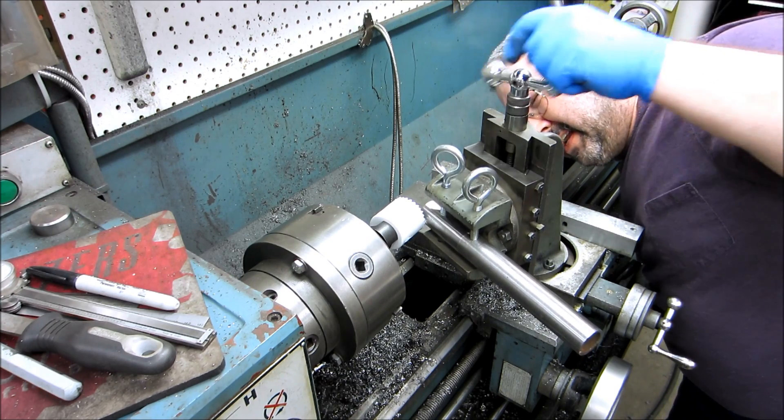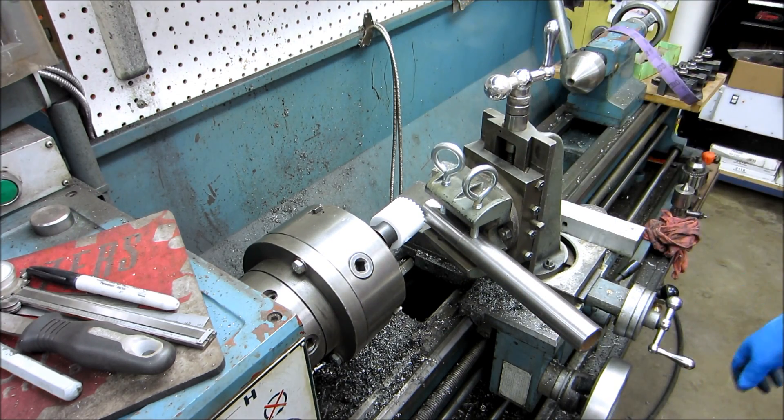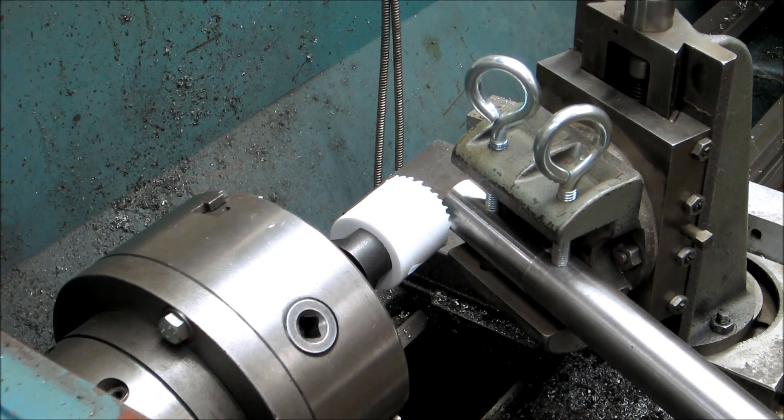This is just going to be a test cut. I'm just going to eyeball center there, and let's see how it goes. I'll zoom in a hair more so you can watch it break if it does.